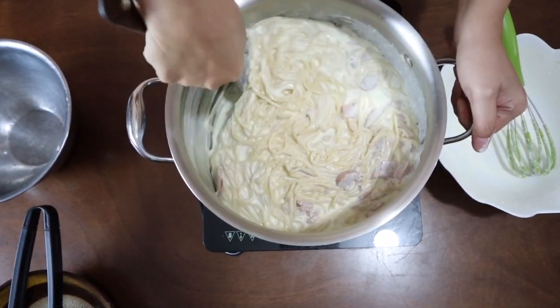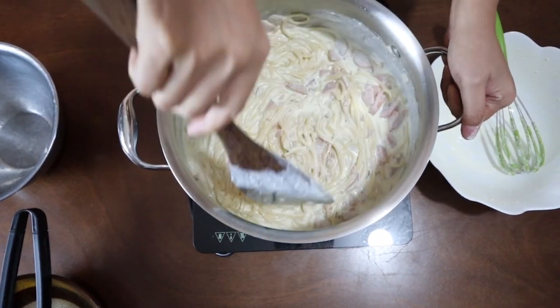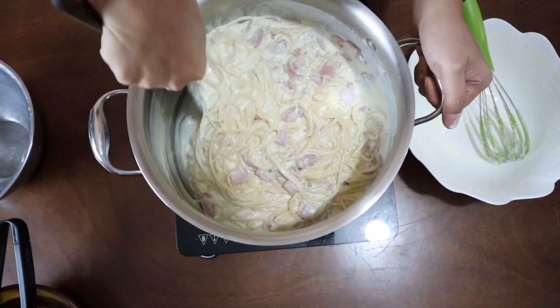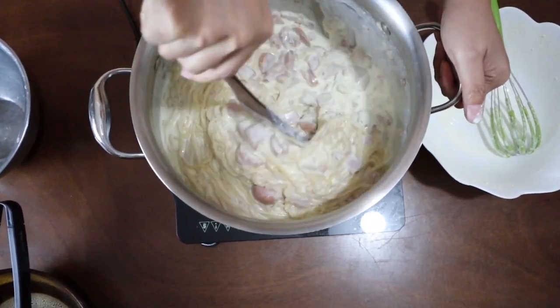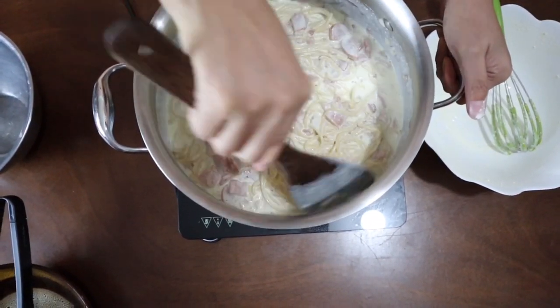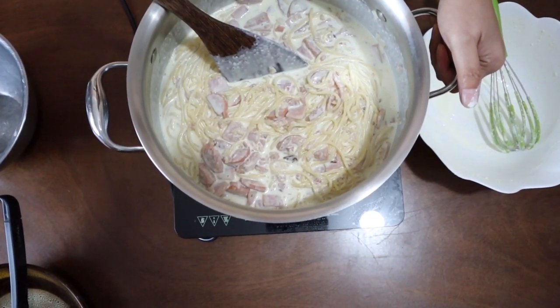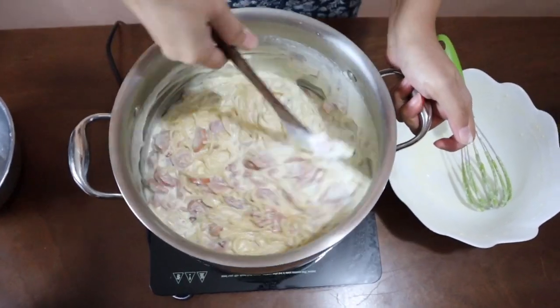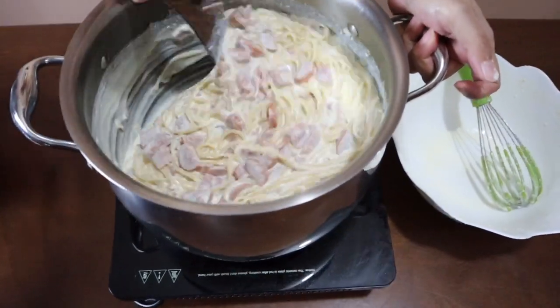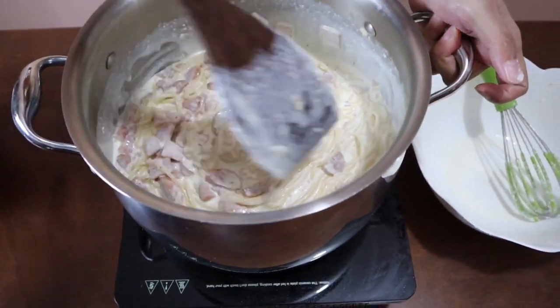Make sure that you cook your pasta al dente, because this will further cook your pasta when we heat it a little bit more. I'm going to turn it on but on low heat only — just enough to make our sauce hot.